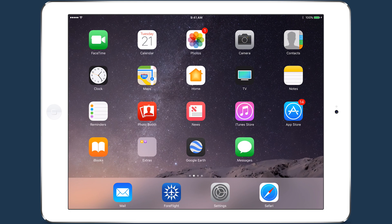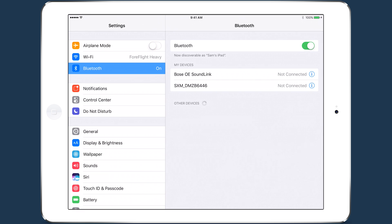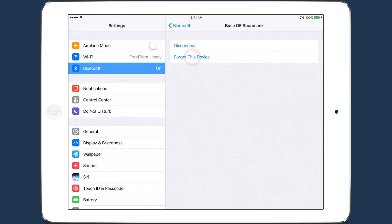Start by turning on the SXAR-1 and your Bluetooth headset and going to the Bluetooth tab in the Settings app. Connect the SXAR-1 to your iPad, but do not connect the headset. If the headset connects to your iPad automatically, we recommend you forget the headset so it won't connect on its own.